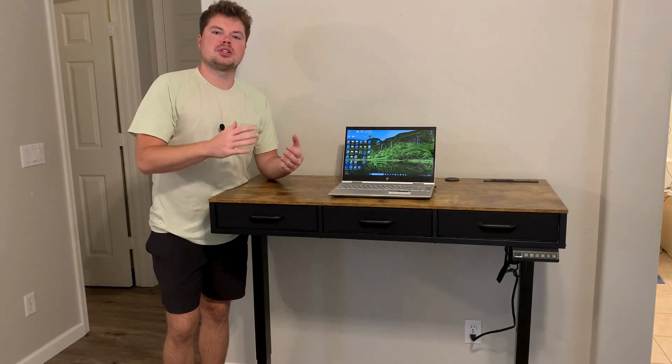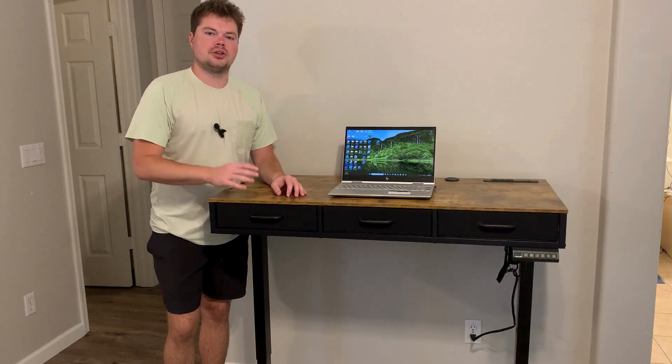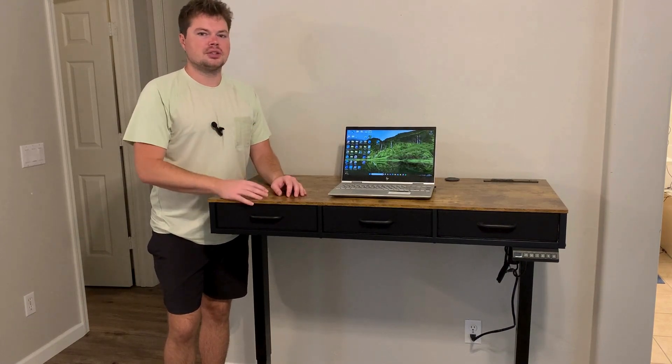The questions I was seeing are: what is the assembly like for this desk? Second, are these drawers removable? And the third question is how do you set the heights? I'll show you how to do that so you have a bunch of preset heights so you can stand or sit comfortably at this desk.